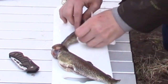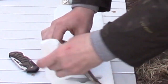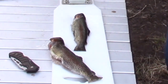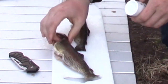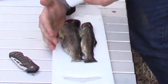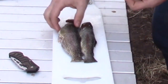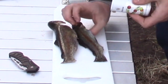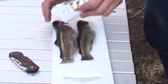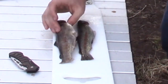Just going to pat them dry — make sure you get the insides also, so everything's dry. Then we're going to salt the skin. You can go pretty heavy on the skin; you don't have to go light because most of the salt is going to cook off anyway. So don't worry about over-salting your skin, that's not a big deal. And we're going to go ahead and salt the inside too.